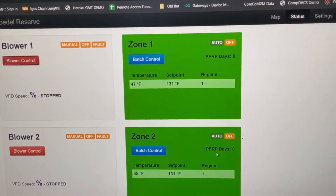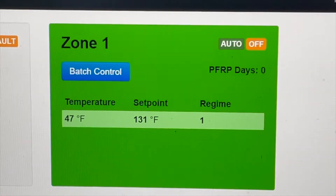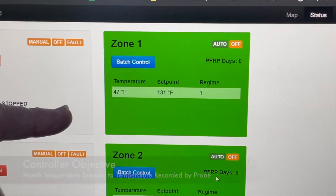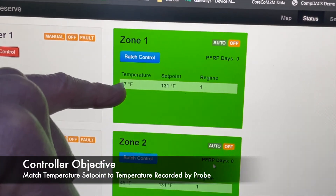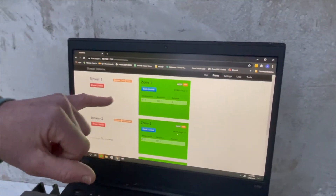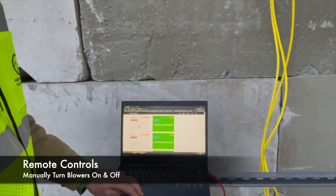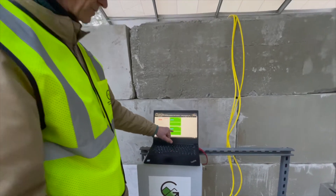You can use the internet or any Wi-Fi network to connect to this controller. The controller uses three different controls, one for each zone. The objective of the controller is to match the temperature setpoint to the temperature being recorded by the probe. Currently there's no compost, so it's just ambient temperatures. You can also manually turn the blower off and on remotely through this button. Each of the three zones has its own probe and its own temperature setpoint.